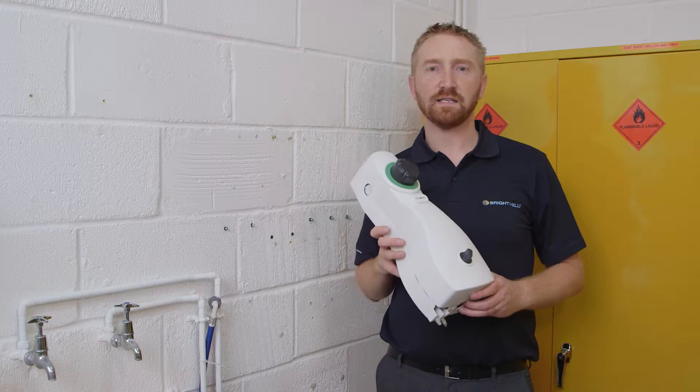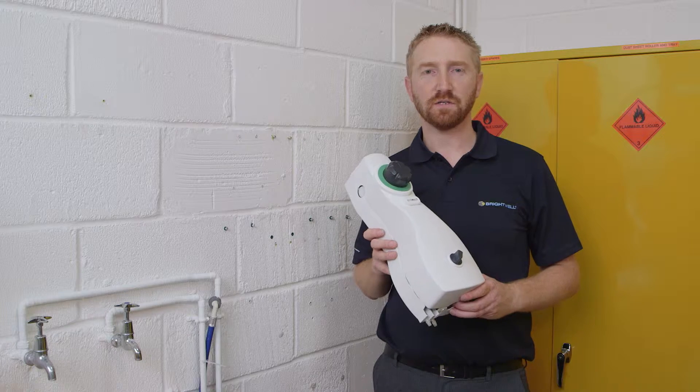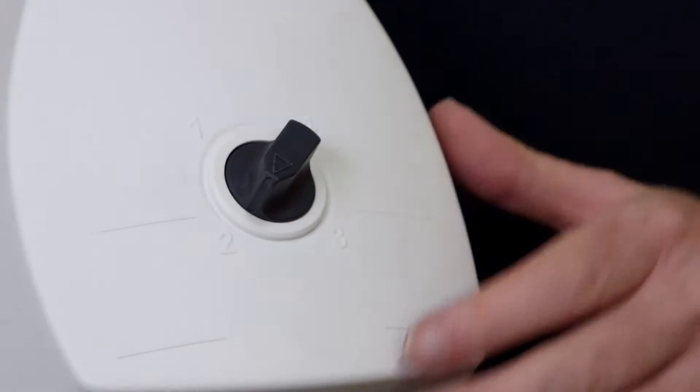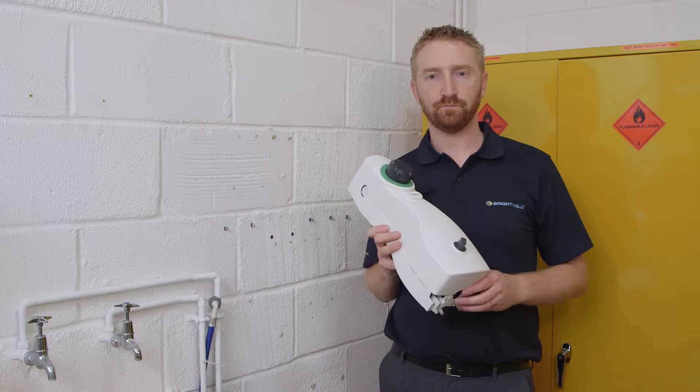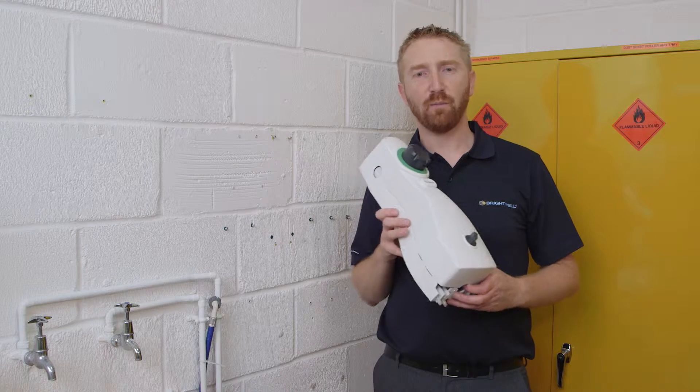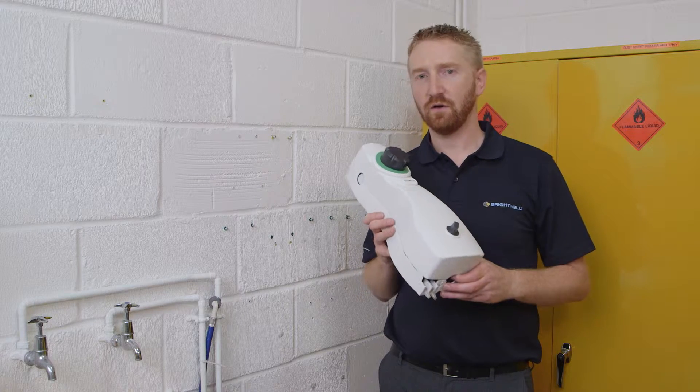EcoMulti standard is a chemical proportioner that dilutes up to four chemicals. The dial system at the bottom here chooses one of four chemicals. This video will guide you through the installation process using chemical entry from the sides of the unit.